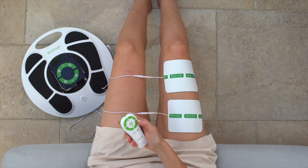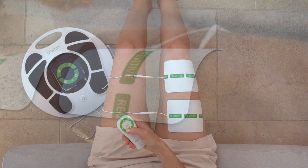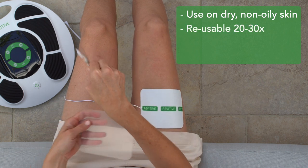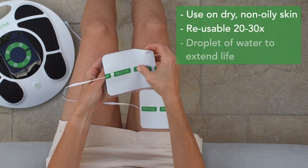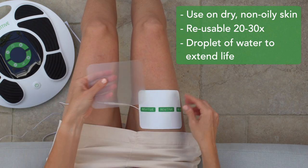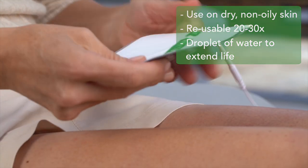Try to find a routine that works for you, perhaps using the arthritis pads Monday to Friday and not at the weekend. When used on dry, non-oily skin, the arthritis pads are reusable up to 20 to 30 times before needing to be replaced. If the arthritis pads start to lose their stickiness, just rub a few droplets of water into the surface to extend their life.